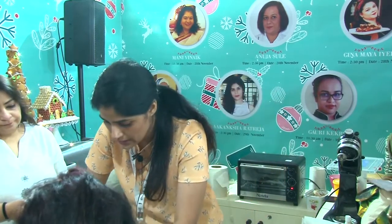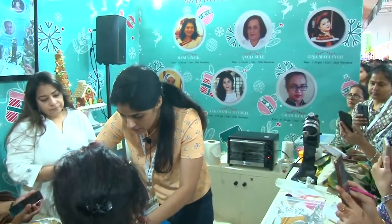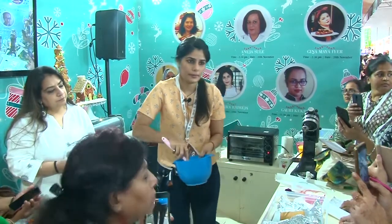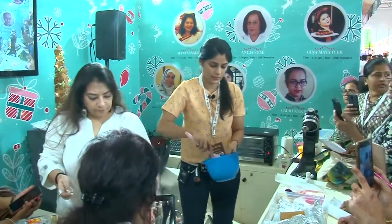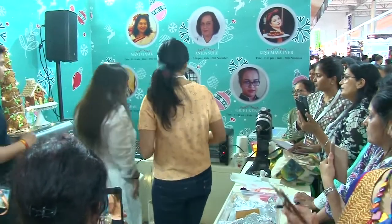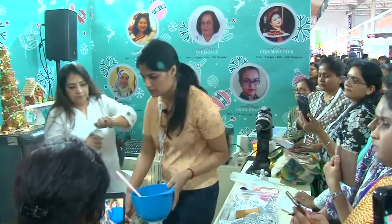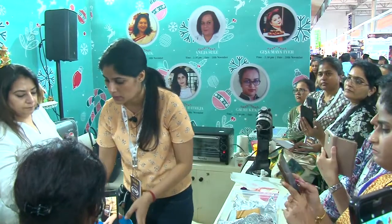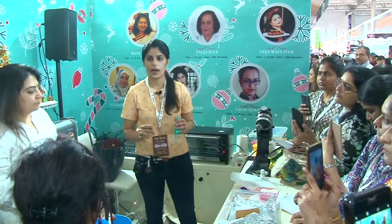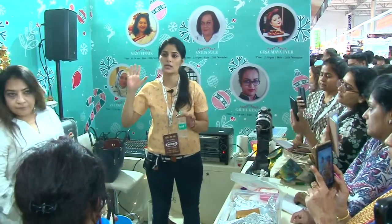We are going to take some royal icing. Have you tried eggless royal icing? Yes, I have tried it — it is sturdy enough. We are using aquafaba for it. I conduct a class for eggless gingerbread house and royal icing — in case anybody is interested, my cards are here, you can pick them up.